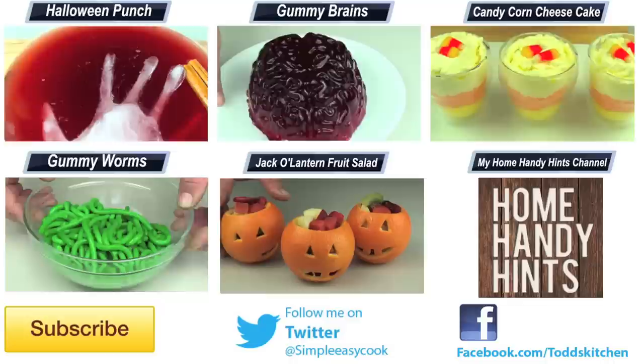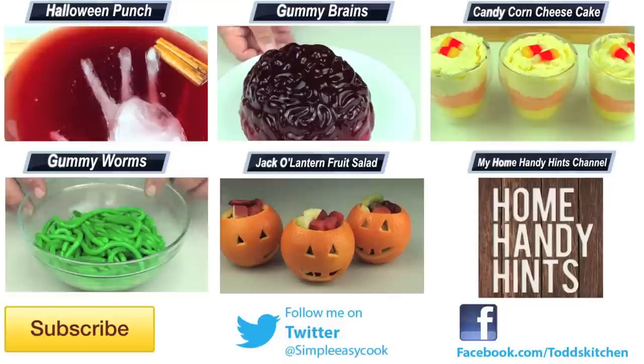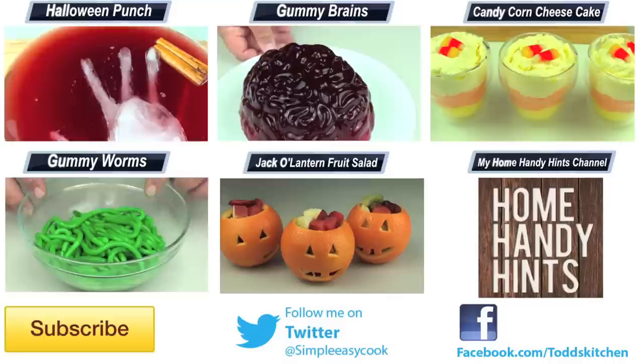Thank you for watching this episode of Todd's Dungeon. Please check the links down below to my Facebook, Twitter, Instagram and HomeHandyHints channel. Please do me a massive favour by giving this video a thumbs up, leave a comment and subscribe. I'll see you next time for another Gourlicious recipe. Mwahahahaha!